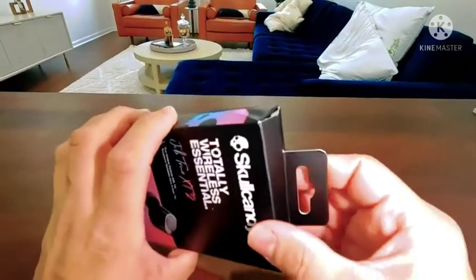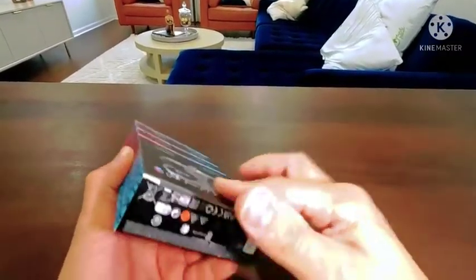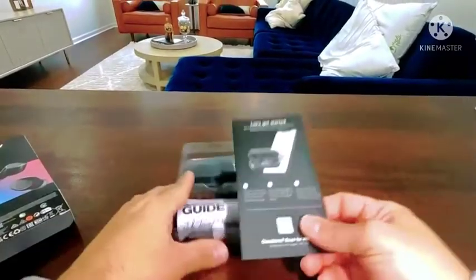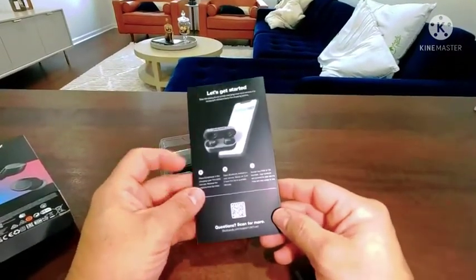Let's get it open and check the product itself. The bottom side has a little tape — take it off and get it open. Once you get it open you have a little 'Let's Get Started' card. Make sure you go through it to see exactly what to do, and if you have any questions you can scan the QR code.